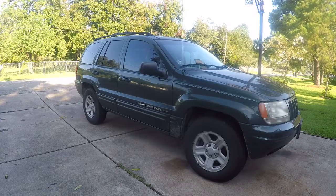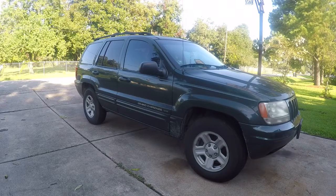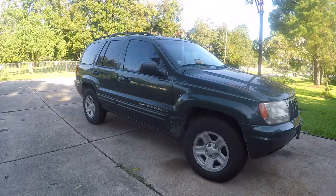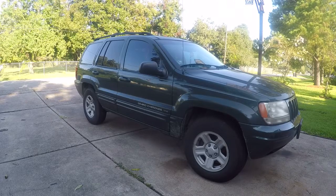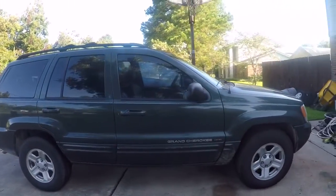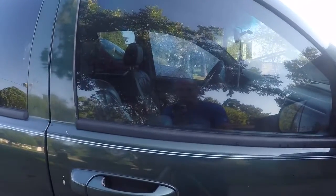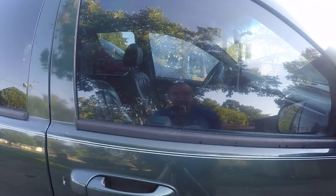This is one of my daughter's Jeeps — a 2000 Jeep Grand Cherokee Limited. My daughter is off at university, and it seems that while it was parked here the other day, our lawn service came. This is what happened to the driver's side window — it's shattered.